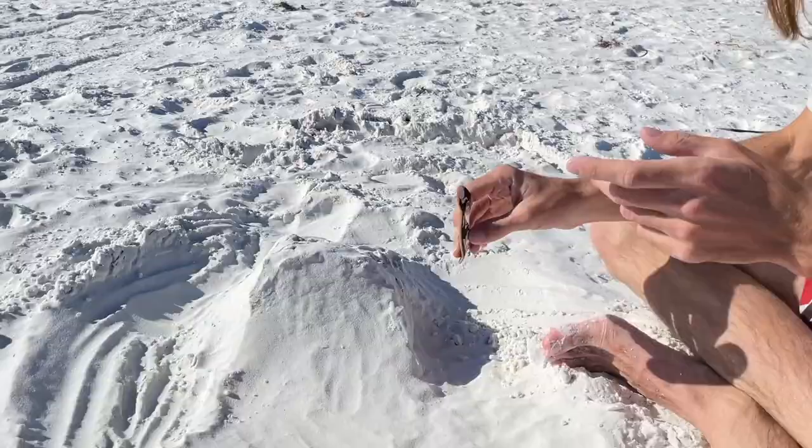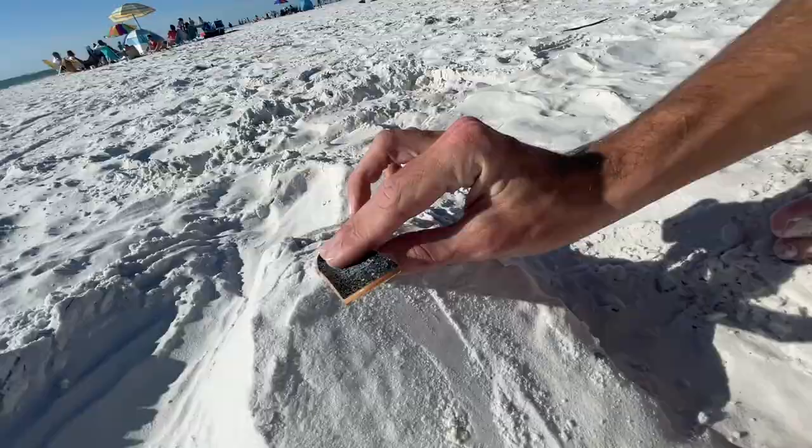Alright, first drop in, here we go. It works super well.